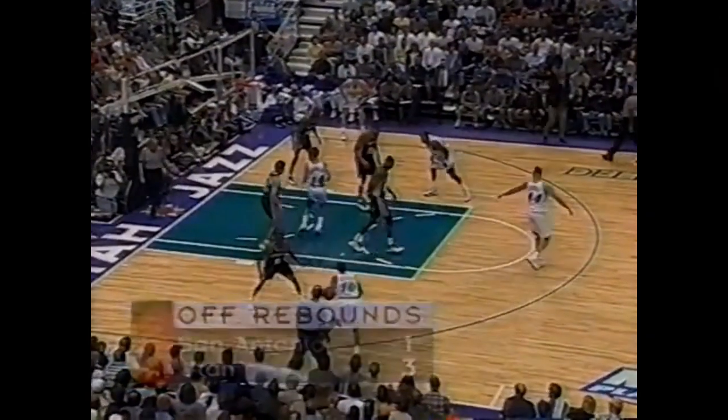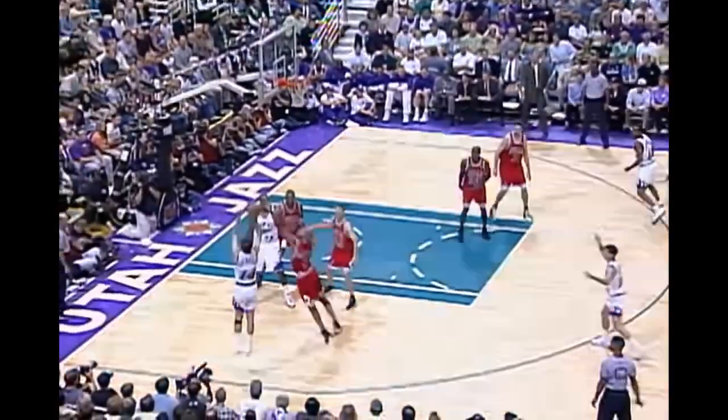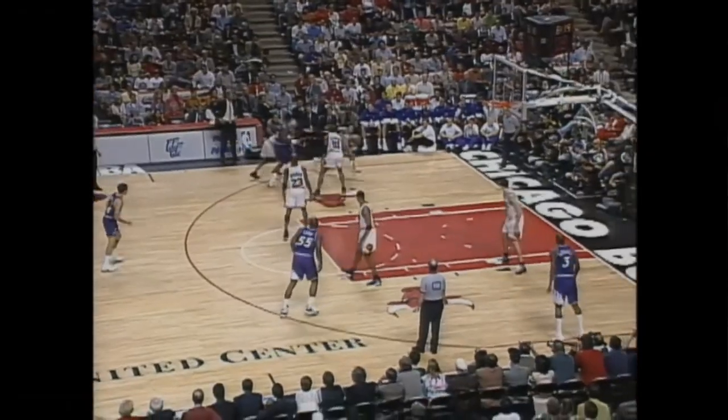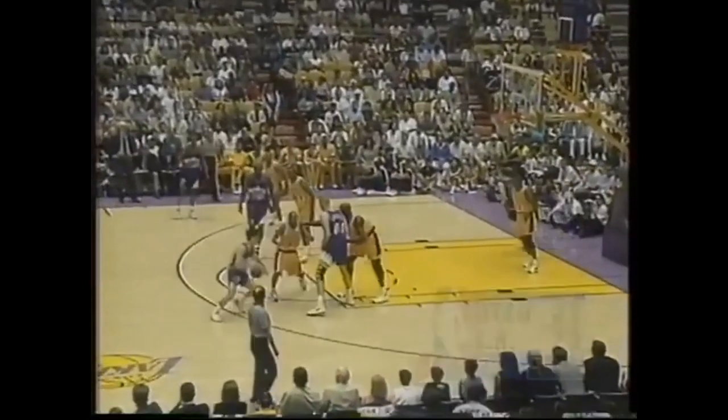Welcome to part three of this series on Jerry Sloan's system with the Utah Jazz. In part one we covered flex action and Sloan's UCLA series, and in part two we covered Sloan's low post series including split action. In this video we're going to take an in-depth look at the famous Stockton to Malone pick and roll, as well as some of the other pick and roll combinations from the late 90s Utah Jazz.